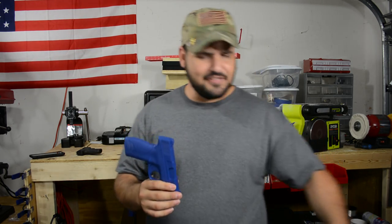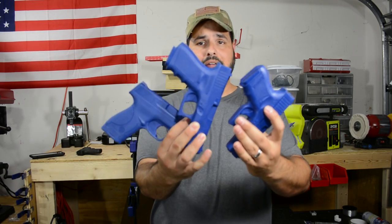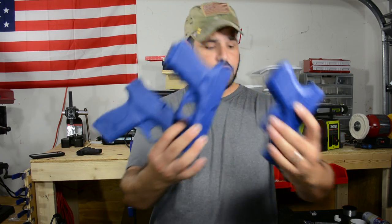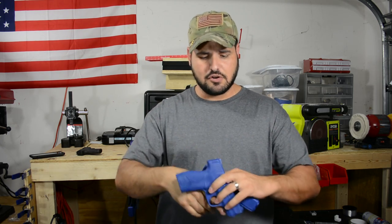I think they're pretty cool and I think they do have a place in your training. It's going to be up to you to come up with a training event that you can utilize these guns for. Let me know what you think down in the comments. If you like this type of video, click like, subscribe to the channel, share the videos, and God is in control.